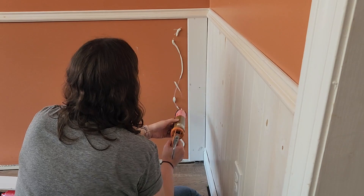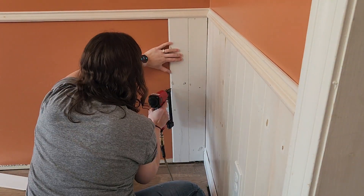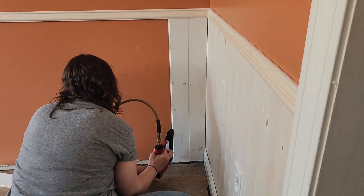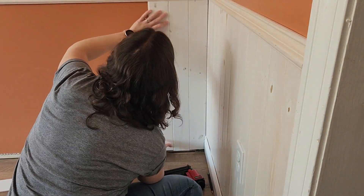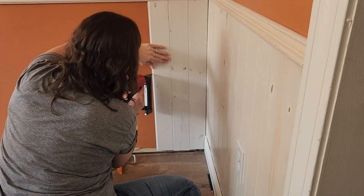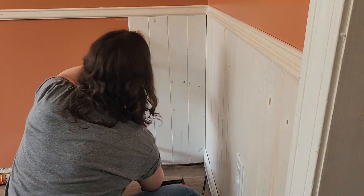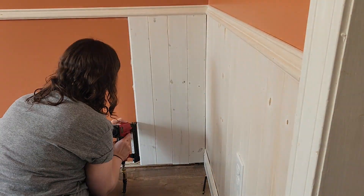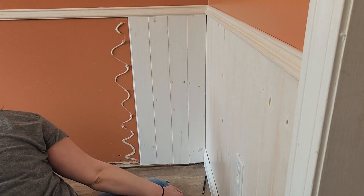If you do happen to get a little off level, don't worry too much — just start correcting it on the next pieces. Let me know down in the comments if you've ever done anything with whitewash. Do you buy it already mixed or do you mix your own? When I do anything with whitewash, I always mix my own — it's cheap and really easy. So if you want to know how to do that, stay tuned until the end of the video and I'll show you just how to do it.